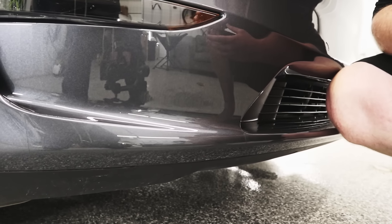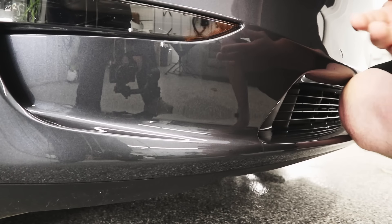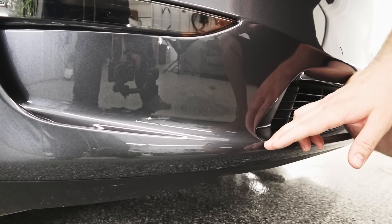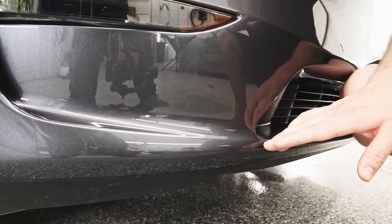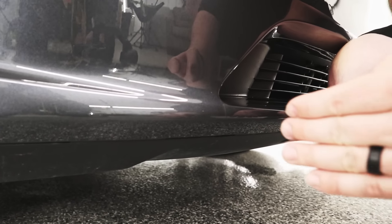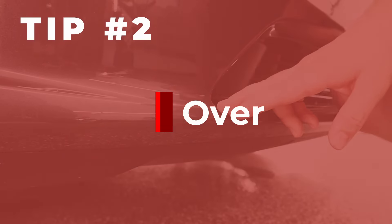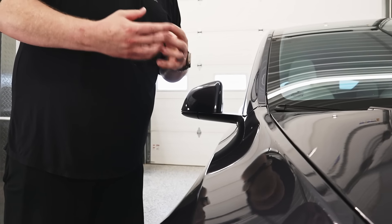When you explain this to the customer, you can tell them that due to the thickness of the film and the complexity of the bumper, it's very hard to do this all in one piece, which is why we have these seams. Please be mindful when pressure washing to stay away from these seams, or if they're going to get close to the seams, make sure instead of coming at them at an angle they come at them straight on.